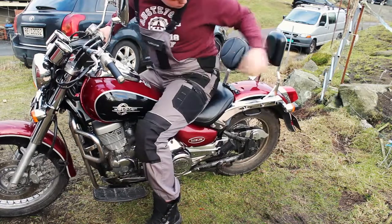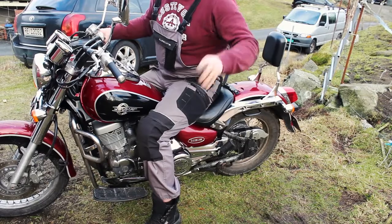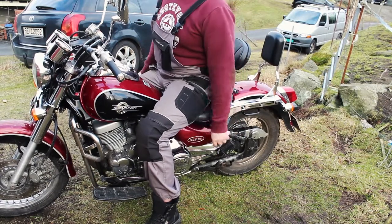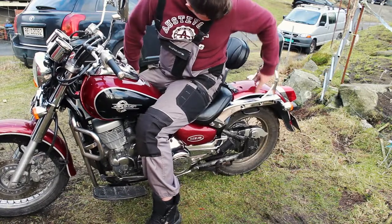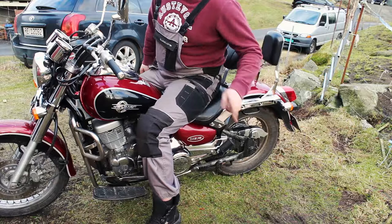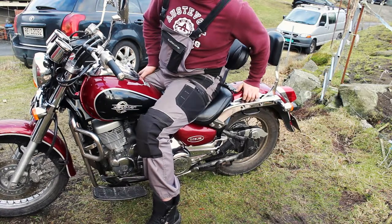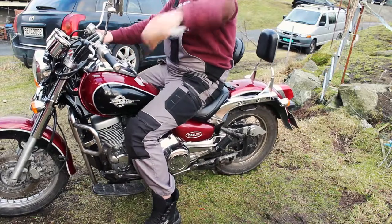So what we're going to be trying to do now is figure out a way — sorry for the wind, we've got a wee bit of storm coming — but we've got to figure out if we can mount the passenger seat back on, because we're not sure if it's possible, but if it fits, we'll do it.